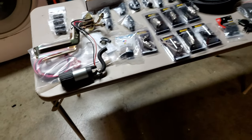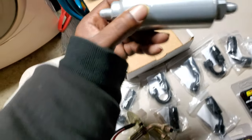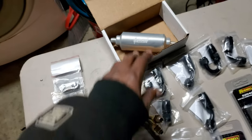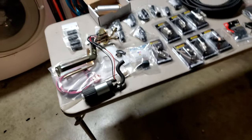I always run these Summit fuel filters because they're easy - you can actually get the replacement filter at AutoZone, you just have to get the part number. I like them, they're cool.